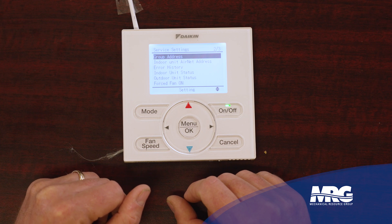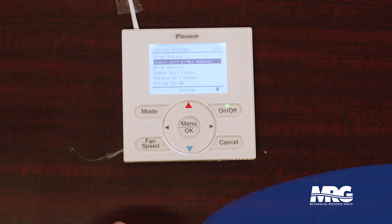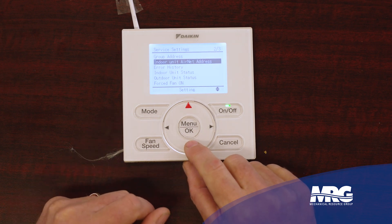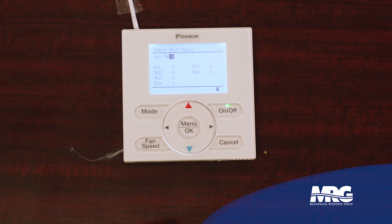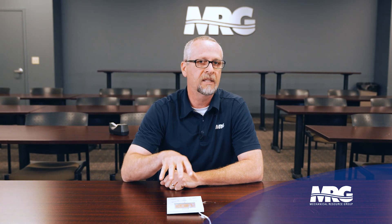Not only can we lock the stat out, we can lock out specific buttons — you have to get into the service settings to do that. Set point differentials, group addressing — a very big one at startup. Group addressing, indoor air net addressing, and field settings are the major things we use when starting this gear up. But here's another really cool one: thermistor values. I can look at my superheat on my indoor unit because I have an expansion valve in my indoor unit. I can see my return air temperature is 74, my gas pipe temp 51, and my liquid pipe 45. I've got about a 6-degree superheat — that's pretty good on a VRV system. Not all indoor units will have this; it depends on the vintage and equipment type.